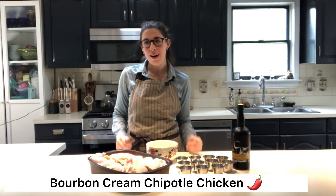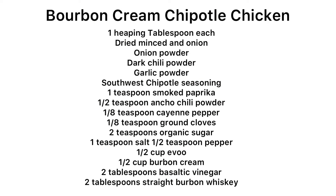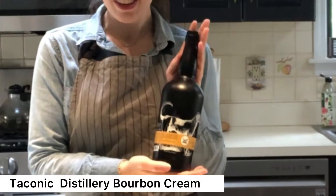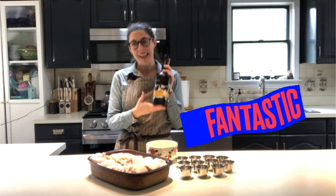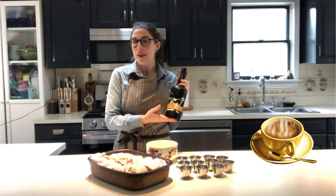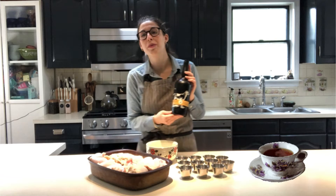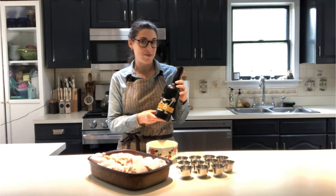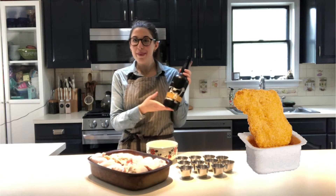Hey fam, welcome back! Today we are making our chipotle bourbon cream chicken. It is fantastic and it highlights the Taconic Distillery's bourbon cream. This stuff is honestly so good — great for people who don't really drink very much. It's fantastic over ice for dessert, just by itself, mixed into coffee, a strong black tea, milkshakes, or even a sauce. Today we're going to make our bourbon cream sauce.